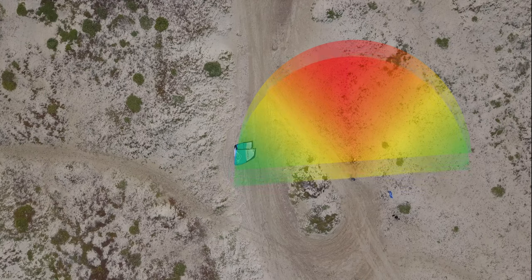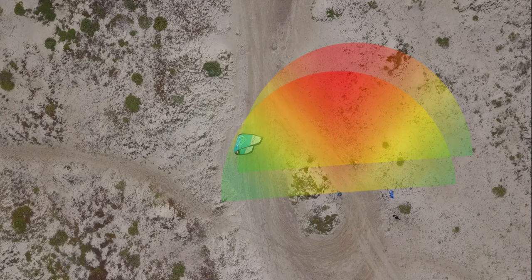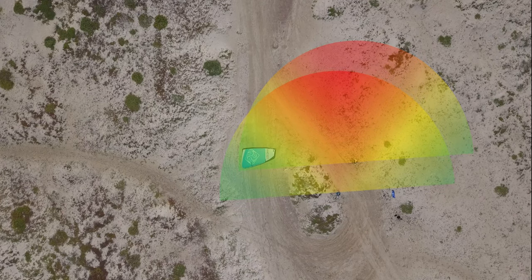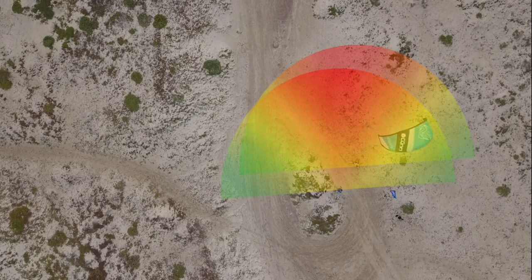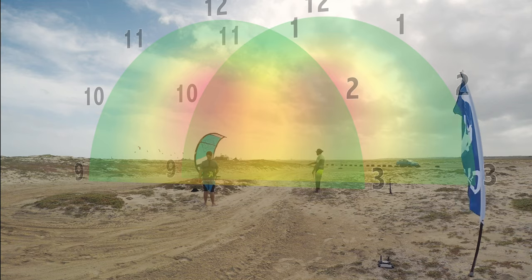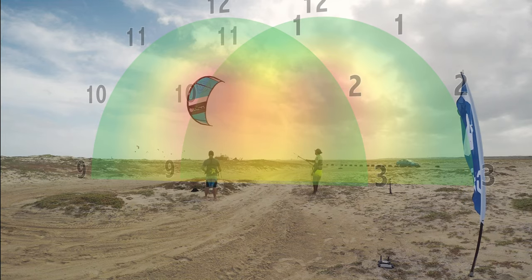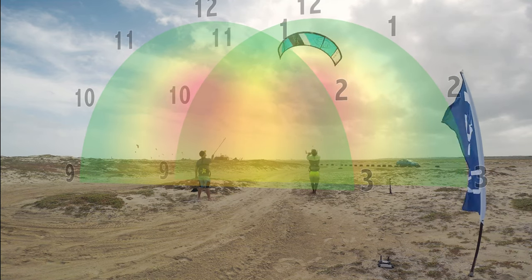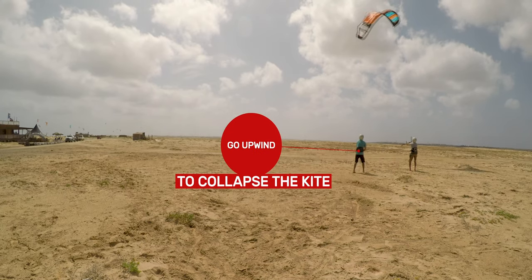Basically, this extra line will act like a secondary wind window. If the instructor is a few meters away from the student, the flying possibility of the kite is reduced because it will only be able to move on the overlapping wind window of the student plus the one from the instructor. If the student pilots the kite incorrectly, the kite will be stopped by reaching the end of the instructor's wind window.